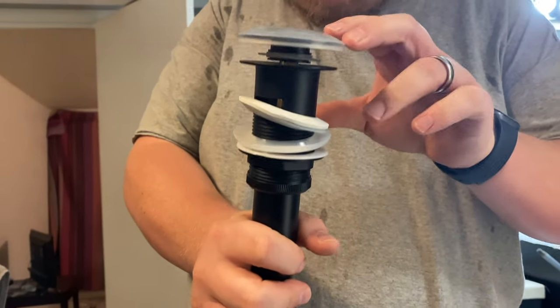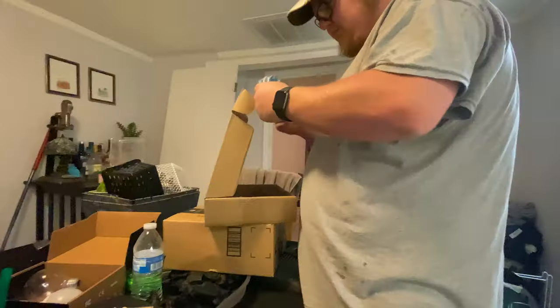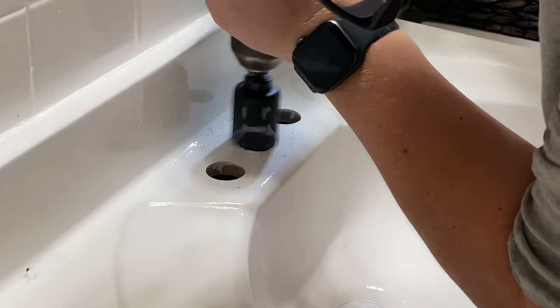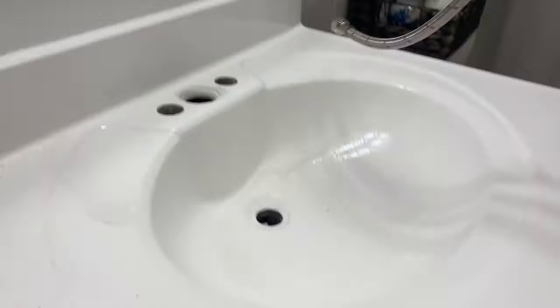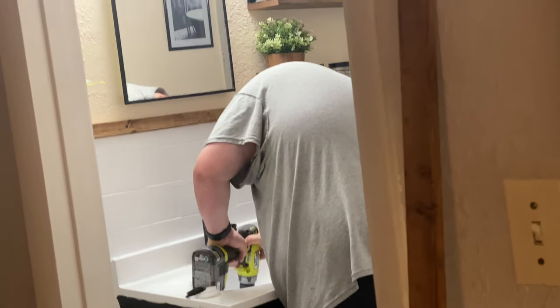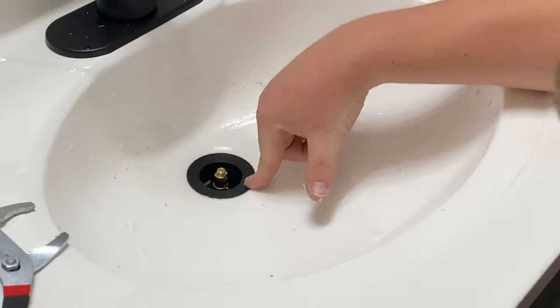Our faucet finally came in — I ordered it from Amazon for thirty dollars. Here's Brandon being a typical guy, throwing out the directions that he ends up needing later. The only problem we had was that the faucet and drain that came together were both too big for what we needed. Brandon is a plumber, so he's used to making things like this work. We did have to drill out where the faucet goes and also drill out the drain. It's a good thing we did, because we found out the old drain was cracked and we had a tiny leak underneath that we did not know about.